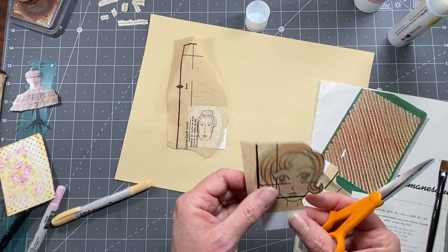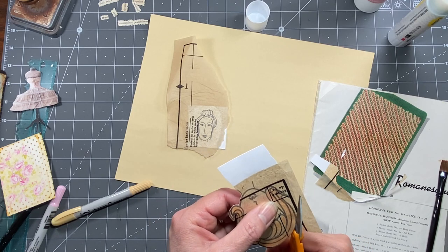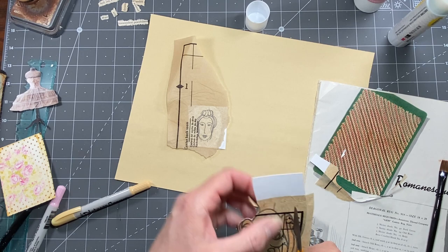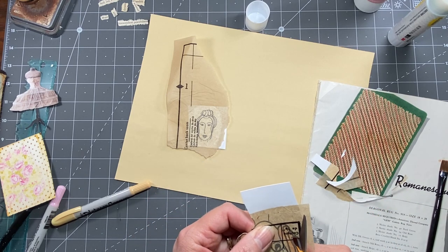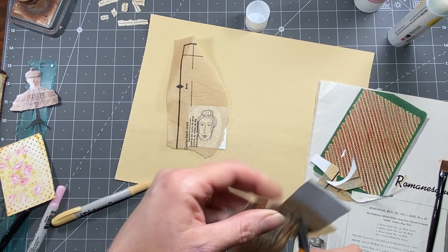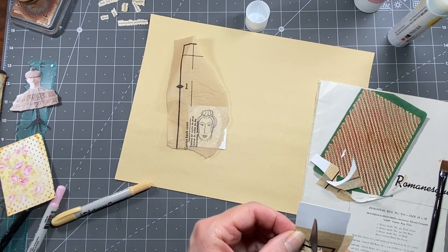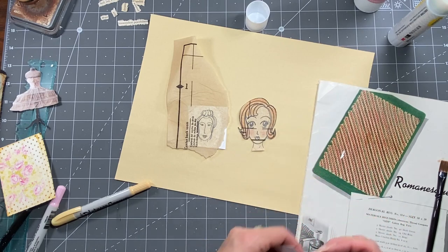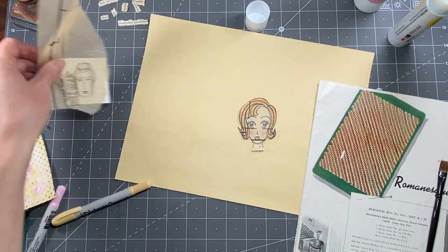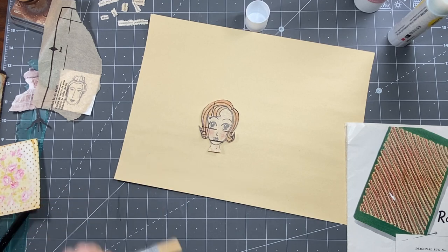I wanted to get a little more color on her hair. I'll ink her a little bit. I'm going to actually back her with a piece of the Stamperia paper - I'll glue a piece on there for backing before I rip out a shape, because doing it after is tricky. I thought it was great how Stamperia puts a design on the back of the front cover of their paper pad. This is the only paper pad of theirs I've ever had and I just loved it.